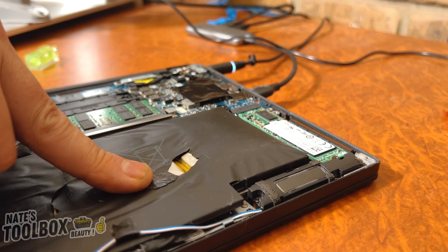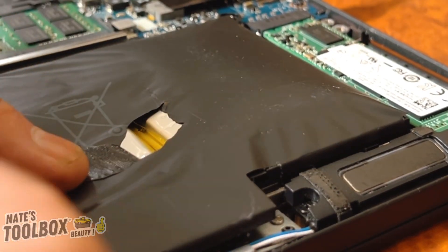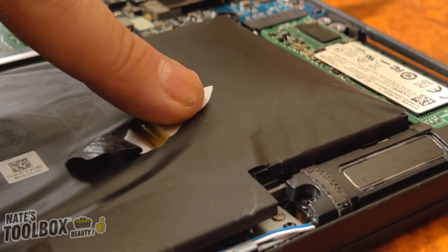Let's carefully cut away the black plastic from the main batteries. All you want to do is expose the silver part of the battery on the edge — that's perfect. We might just go up a tiny bit more on this one. All right, so now we've got our battery exposed.